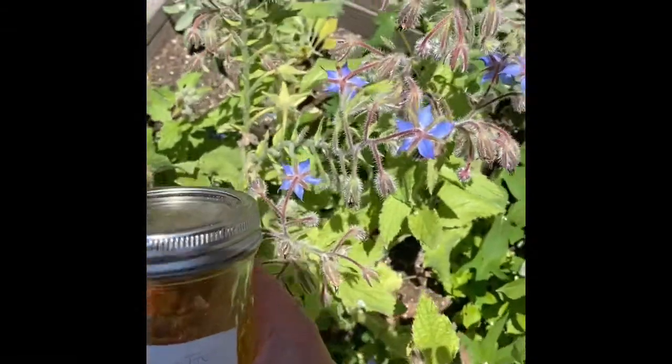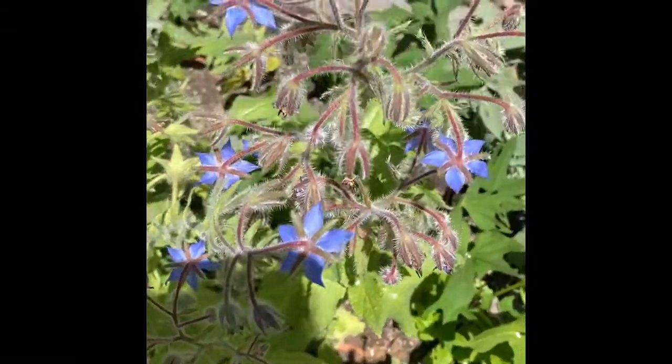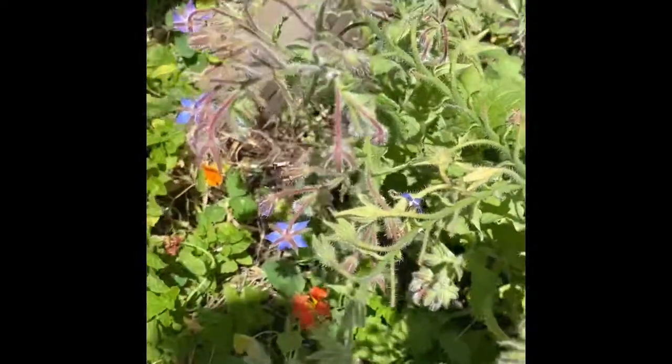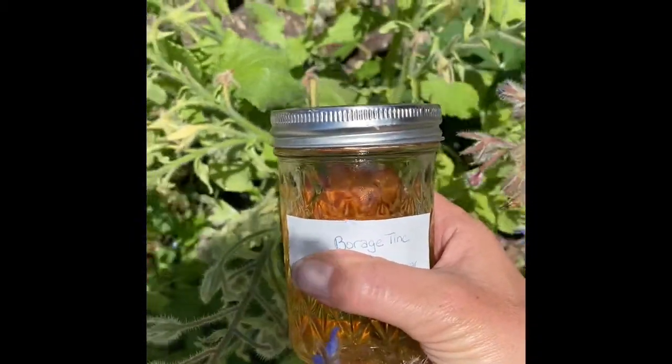I'm giving thanks for my beautiful borage plant right here — the one with those blue-purple flowers hanging downward — for the amazing medicine she's been giving. The bees love her as well, and that's always a good thing. I hope you enjoyed this little tutorial.